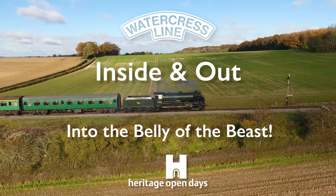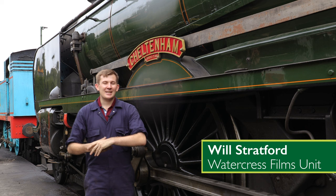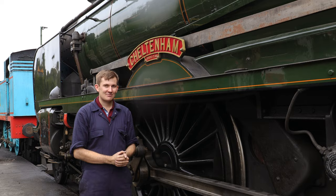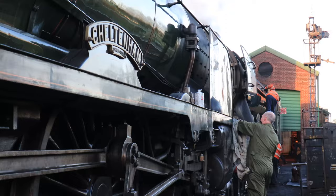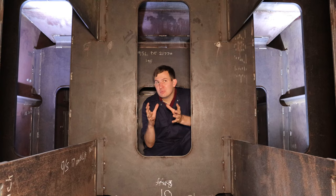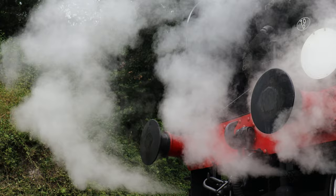Hello folks, welcome to the Watercrest Line. My name's Will and I'm a fireman here and also make the videos. We're going to show you just what goes inside a steam locomotive, so let's go and dive into a tender. In simple terms, the way a steam locomotive works: you heat water, boil it, turn it into steam, and then use that steam to move the locomotive.